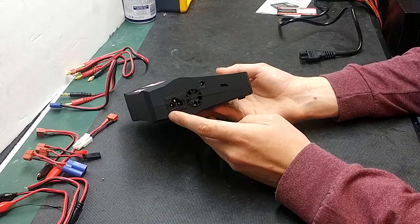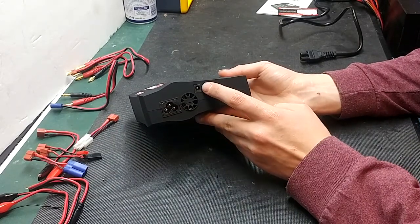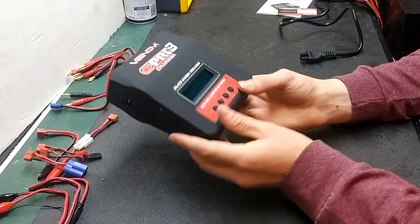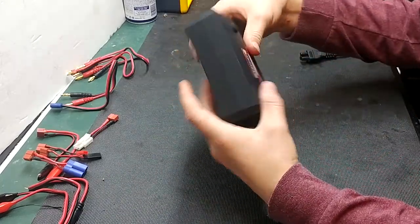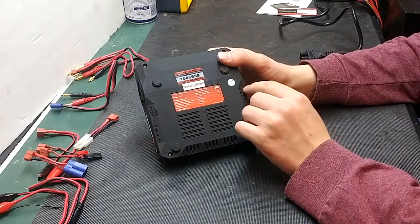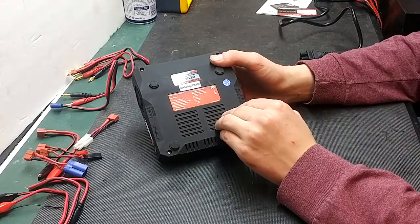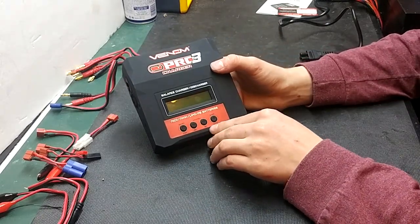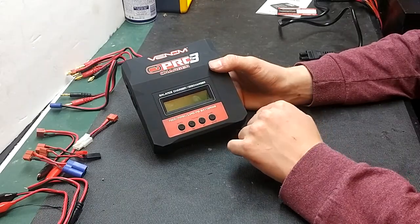On this side, you'll have your AC power in, DC power in, air in, and your temperature sensor. On the back, nothing. On the bottom, you'll have your date code, warranty card, and information about the charger. On the top, you'll have your select/stop, decrease, increase, status, and your start/enter buttons.